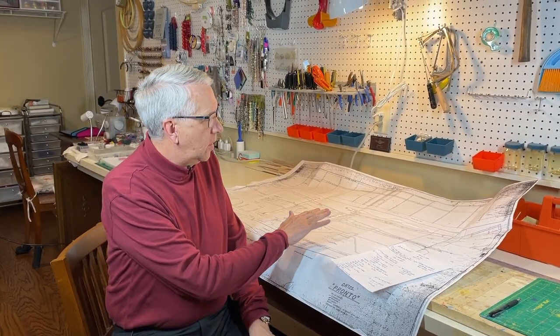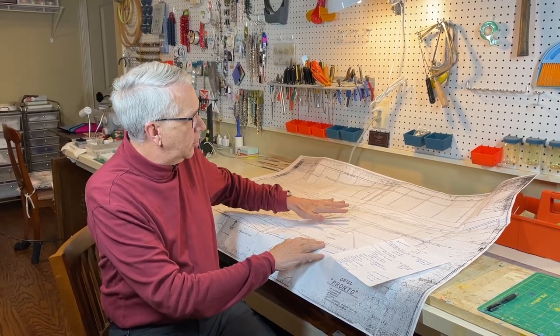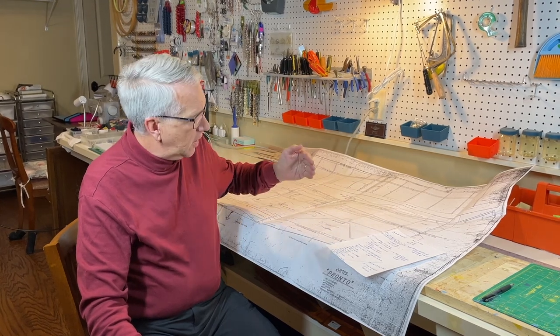So we have the full set of plans here. The overall process is we're going to study the plans so we understand how the model is built. This is actually a great airplane to build as a first airplane from plans — it's practically all straight lines, not too many curves, and no strange things about the construction. It's very straightforward construction and will be a great starting point.